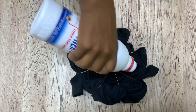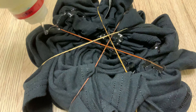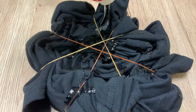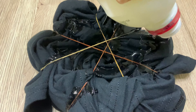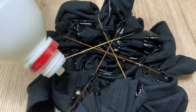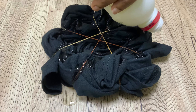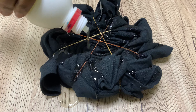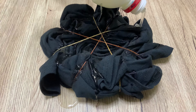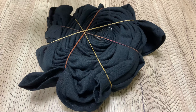After you're done with the rubber bands, get your bleach — it doesn't matter the brand, just use any bleach you have — and start pouring it onto the shirt. I didn't cover the whole top of the shirt with bleach because I wanted lots of the black design to pop out, so I applied it on some parts and left other parts dry.